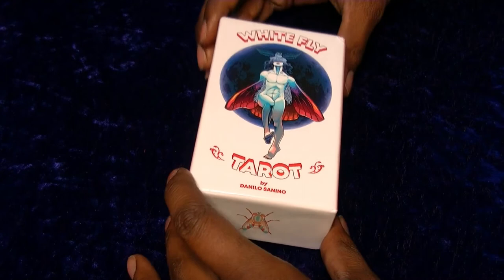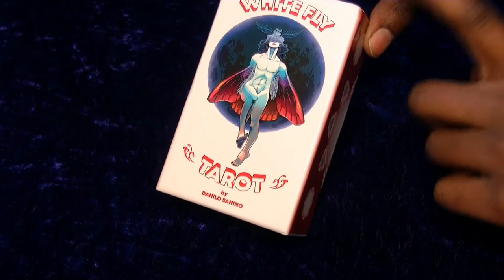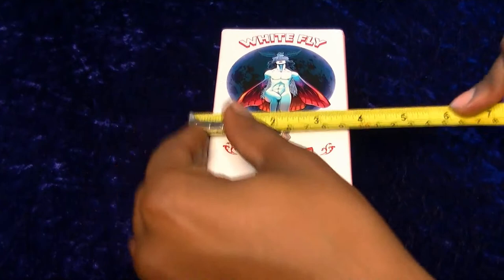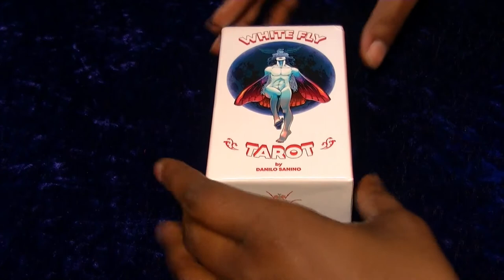Okay so we're going to take a look. Unfortunately there was a bit of damage as it arrived, so there's a bump in the corner here. The deck size is just past 5 inches or 13 cm by 3 and a quarter inches or 8 cm across. The box itself - the quality of print feels fine.